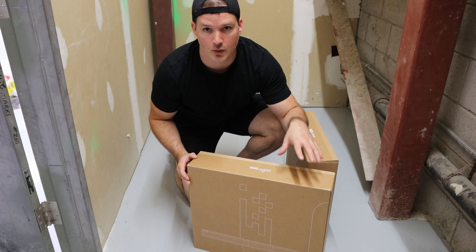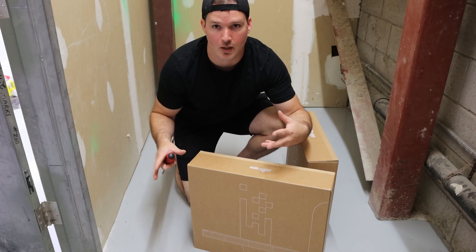Now I need to unbox the gear, put the rack ears onto it, and then we'll get all this gear mounted into the rack.